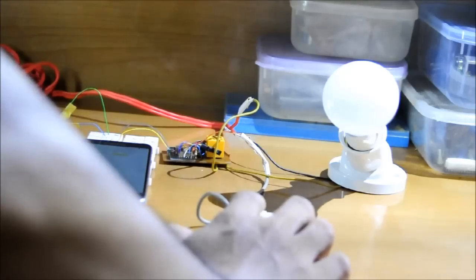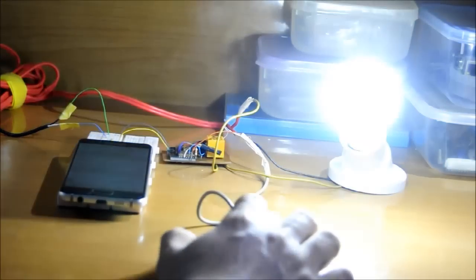Now I can control the light locally. Switch on, off, on, off.